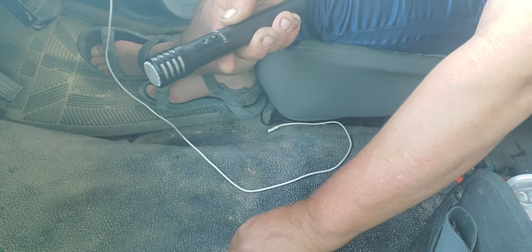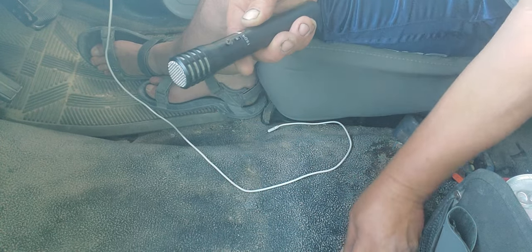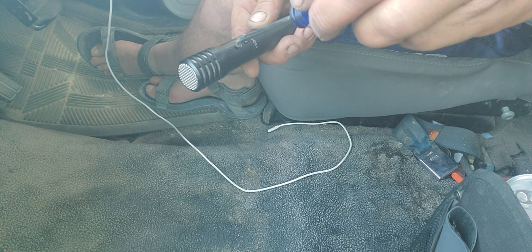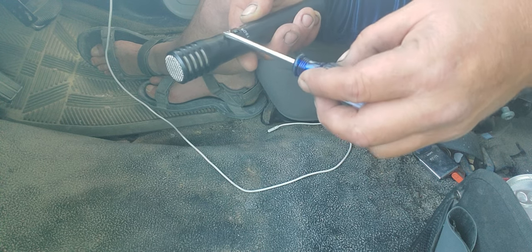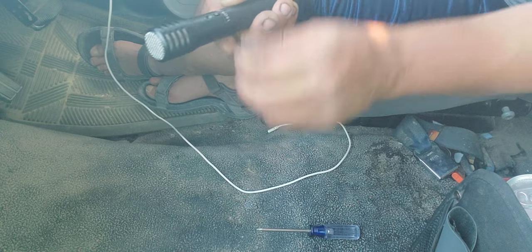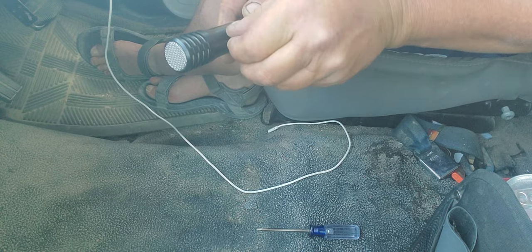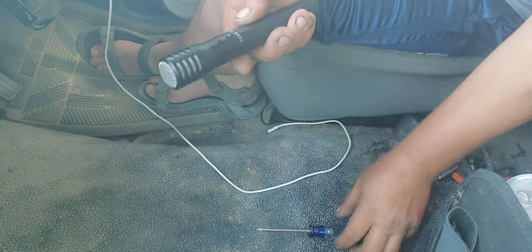Now I'm going to get my screw back in — this is the tricky part. I hope I don't drop it. I did drop it but I found it. You've got to get that screw back in there. Looks like I've got it started.